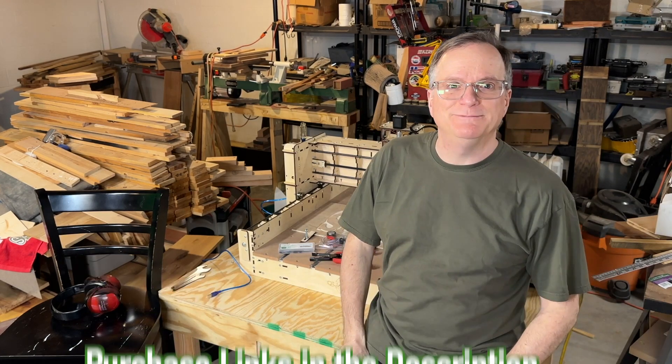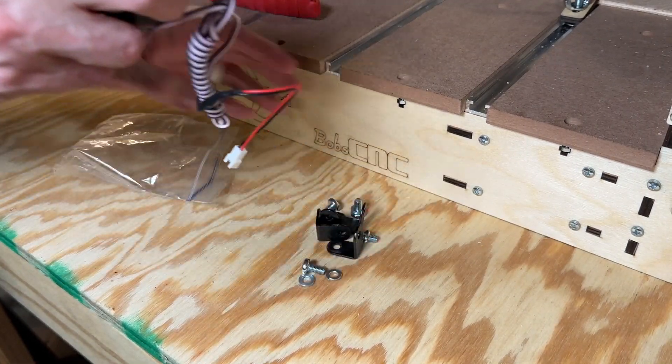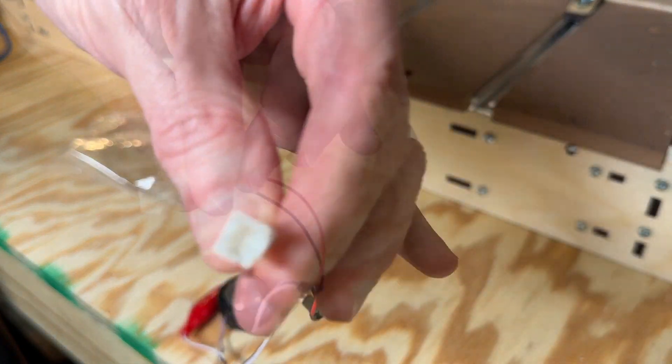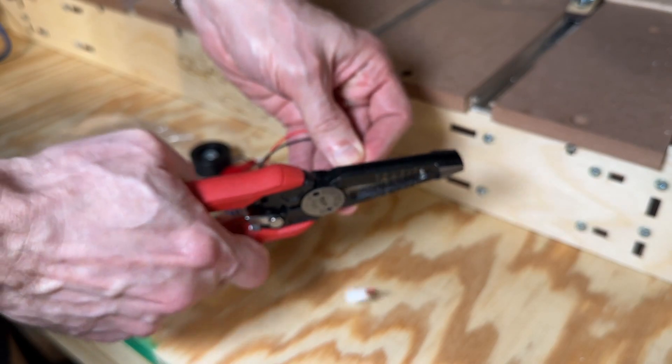Here's how you do it. My touch plate came with a whole bunch of extra stuff — all of this is going in the junk drawer. It also has this connector, whatever that is. It's not needed and can be cut off.